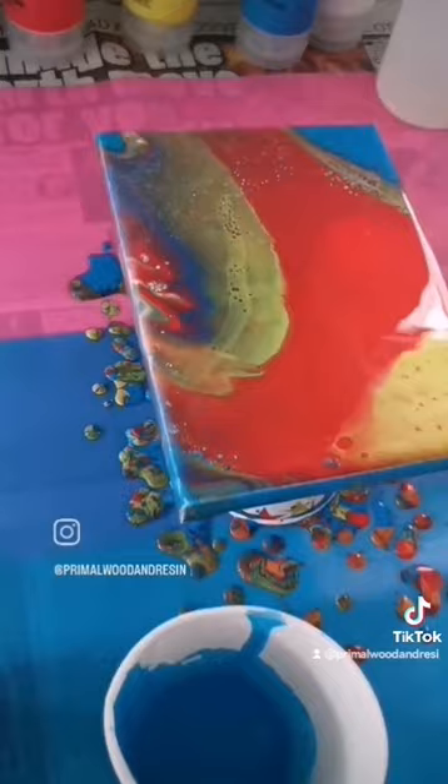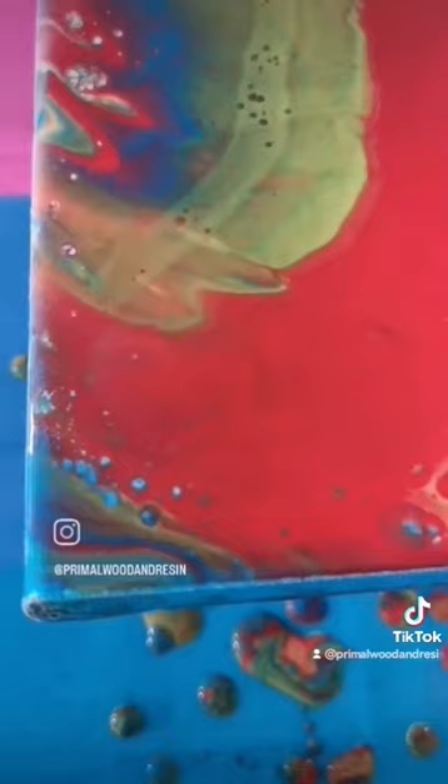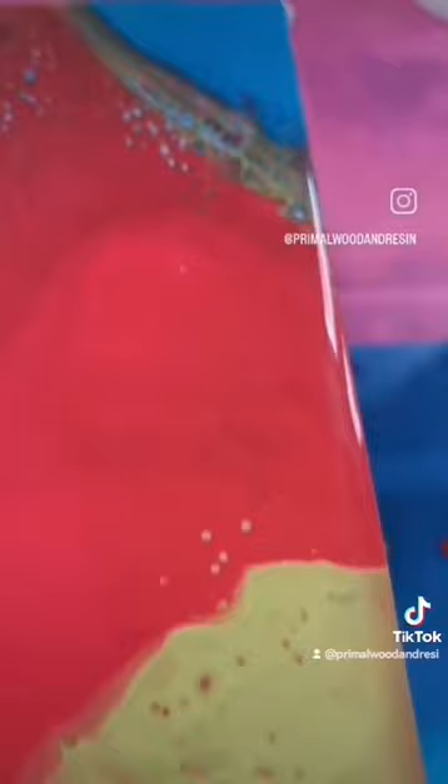And then once it was done, I'd just go over it with a little tiny blue torch and it'd bring out all these little pockets of colour. And they're just kind of ripping through. I was quite happy with how it turned out. Couldn't have been the first one, so yeah.